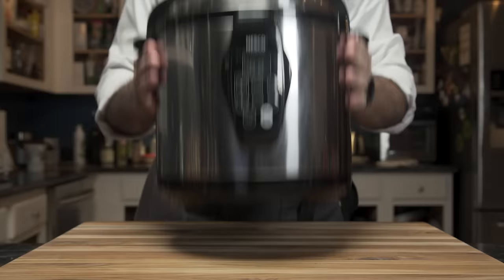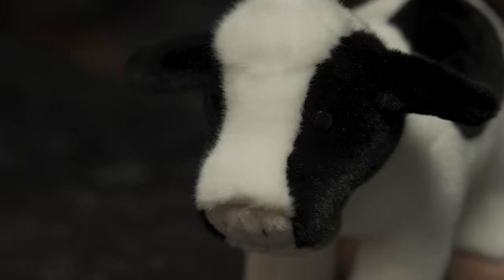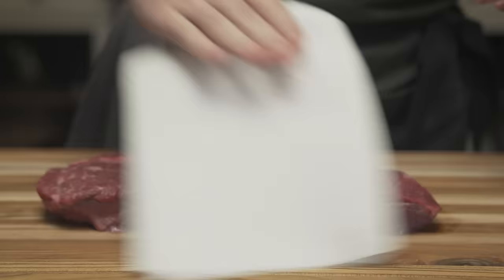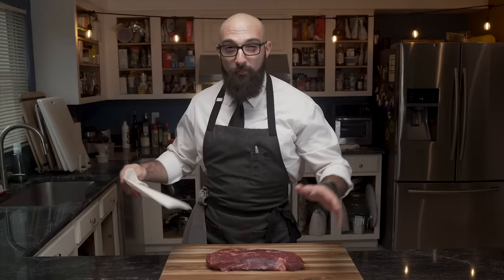First thing we need is a slow cooker. Next we need our main ingredient, which is beef — chuck roast. What we want to do is remove the fat we're not going to use. It's the sort of hard pieces that won't render any flavor; it's just going to be chewiness when you cook it.